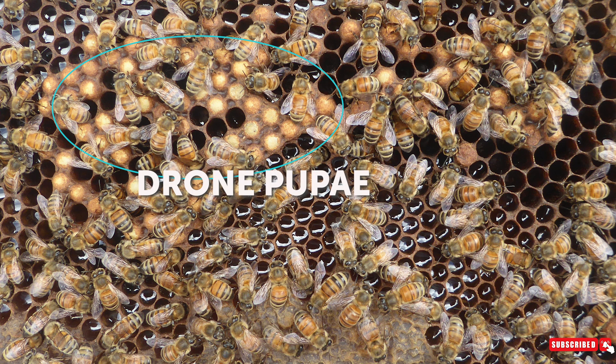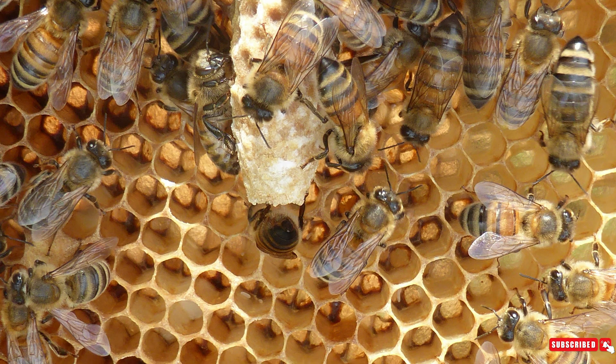The queen bee hatches out of a cell that looks totally different. It's kind of the shape of a peanut shell but a little bit smaller, and hangs off of the frame.